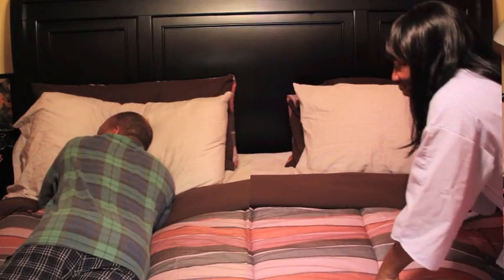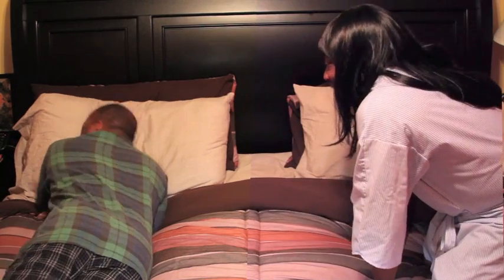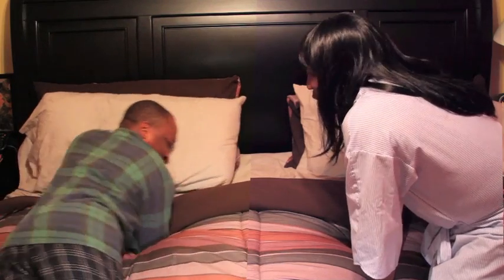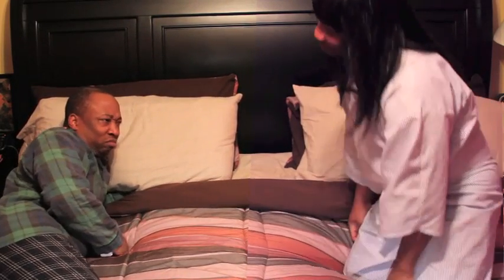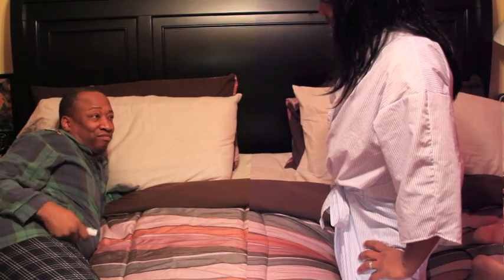Come on, come on. Baby, I finished my book. You wanna play house tonight? Baby, baby, baby, baby.